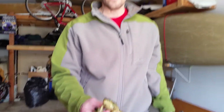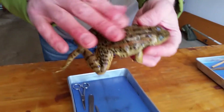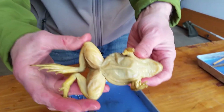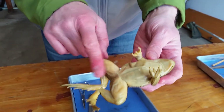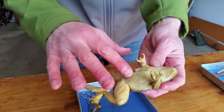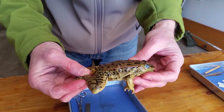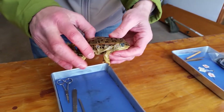First we'll look at the external anatomy of the frog. Here's a close-up of the frog's dorsal side — the back side is known as the dorsal side. And here's the front side, known as the ventral side. The ventral side is kind of a lighter color, kind of light tan. The dorsal side is kind of spotted green and black, and that's for camouflage purposes.